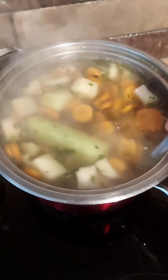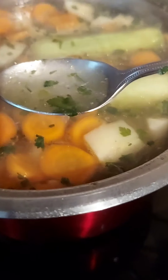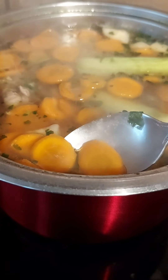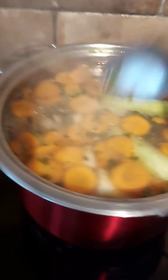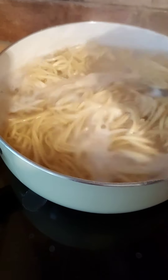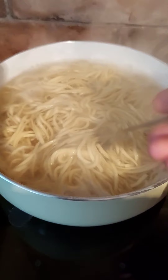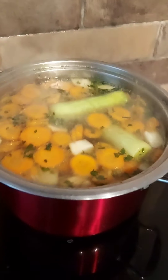Your chicken soup is pretty much ready — that color and smell is just wonderful. Carrots are soft; I can break one easily. Your noodles are nearly there and we'll drain them in a second. You can pick any noodles or pasta you want to complement that soup — as the name says, chicken noodle soup.